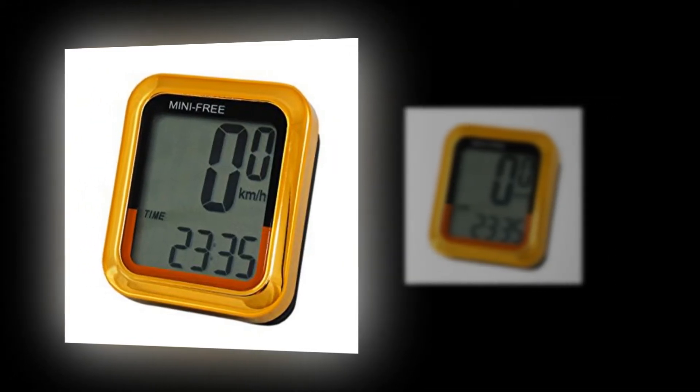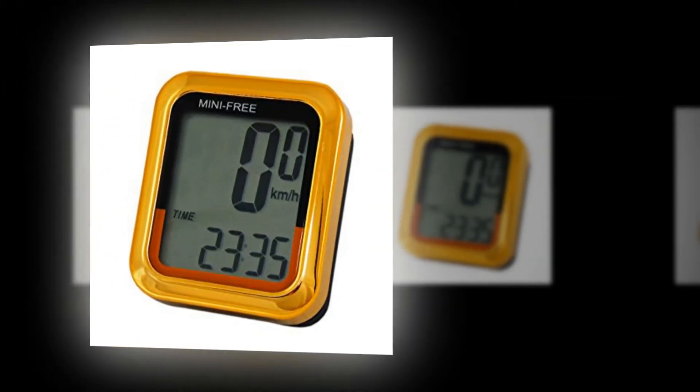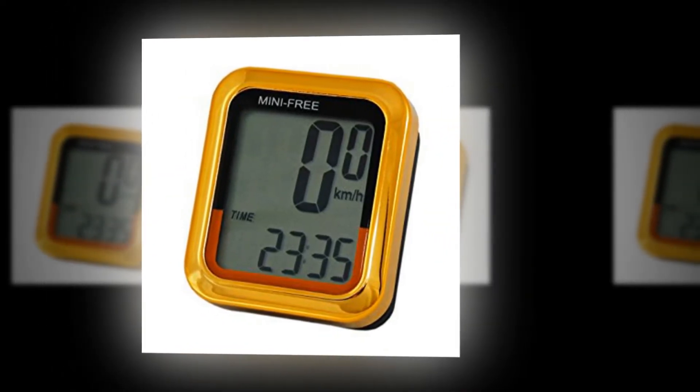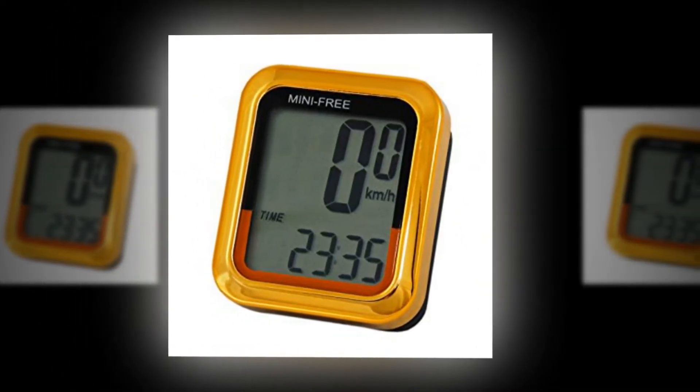O-Synce has launched the Urban Free computer, which is a fairly traditional wireless computer but with a couple of interesting features to set itself apart from the more established competition.